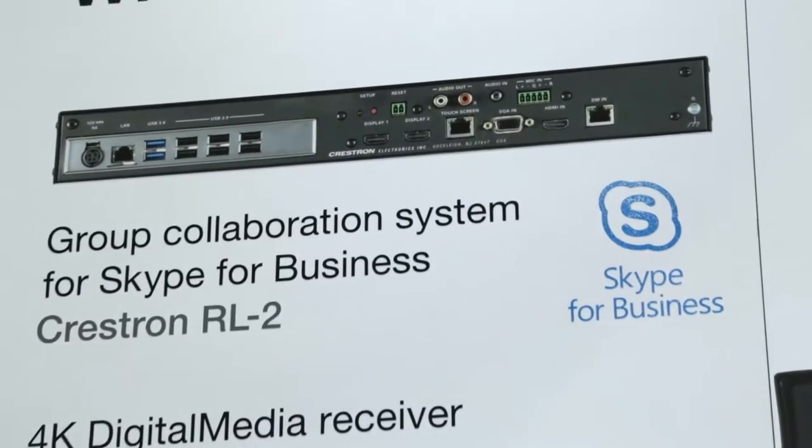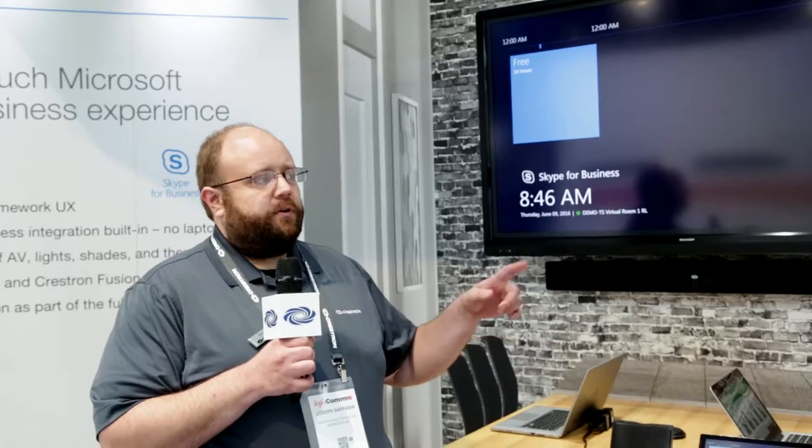We also have a box that interacts with our DM platform completely, so you can integrate with our DMPS. It's also fully compatible with all of our enterprise management software — Fusion in the Cloud, Pinpoint application — as well as our new line of DSPs, which connect natively over USB.